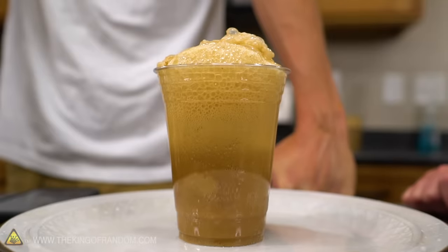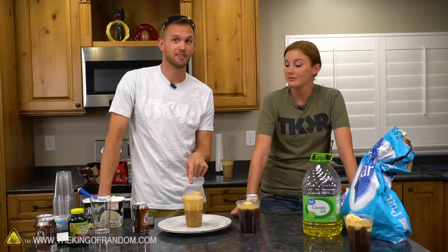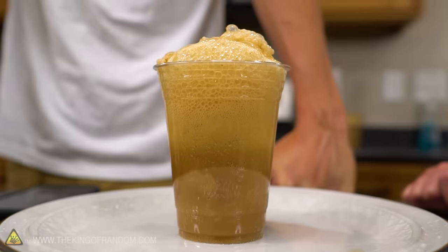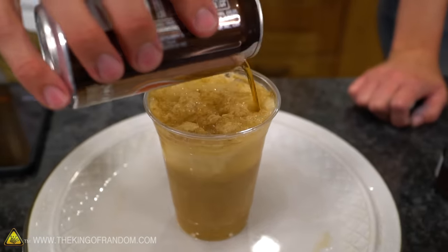I do want to address this: it's an important discussion point. Some people like this — they want to just get the foam and eat the foam off of the spoon or drink it. That's great, you do you. Now you'll know: if you want more foam, apparently using more warm root beer is going to get you way more than the cold root beer.